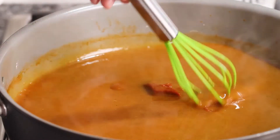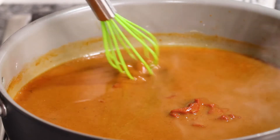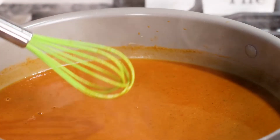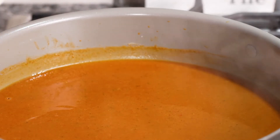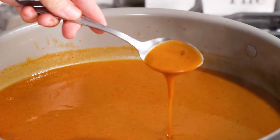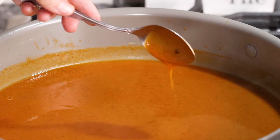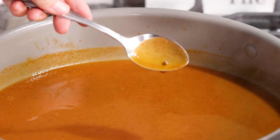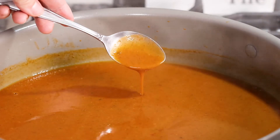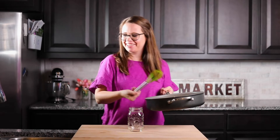You can see the sauce is already starting to thicken up, and that's perfect. You can see the consistency — it's thick enough to coat the spoon, which is exactly what we want on our tortillas or enchiladas. And that was seriously it — that's how you make a homemade enchilada sauce.